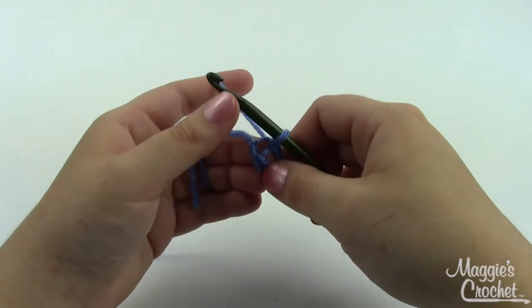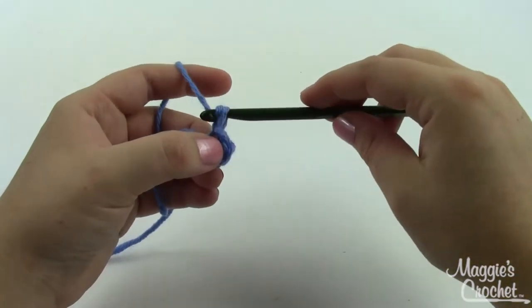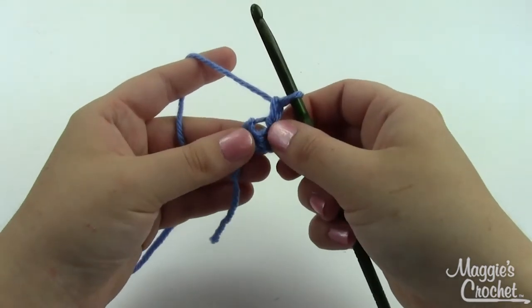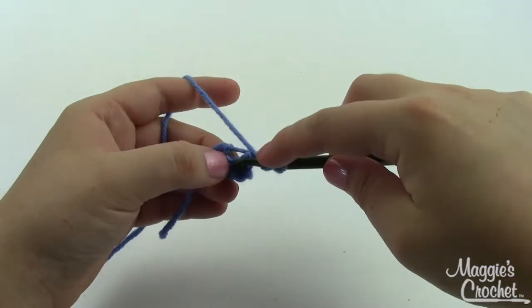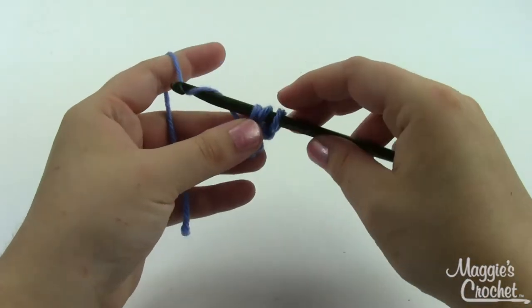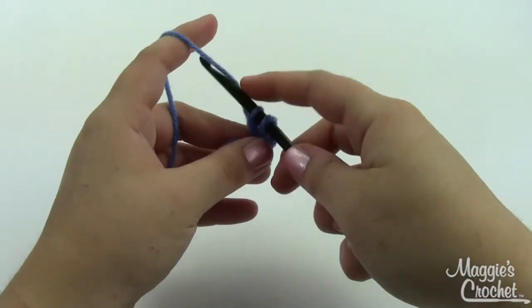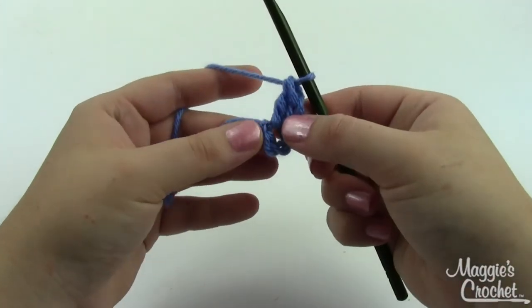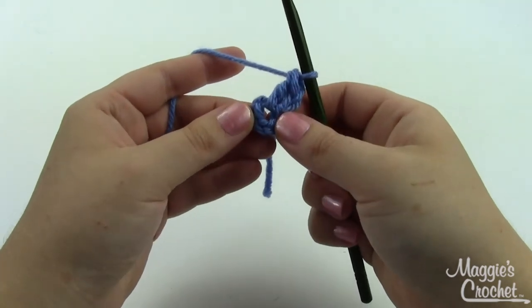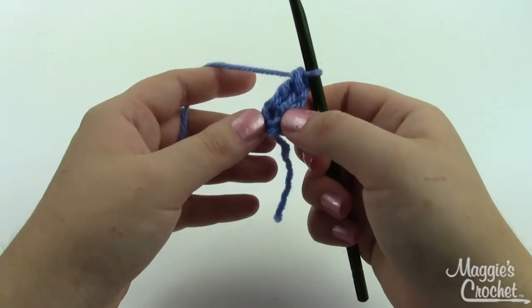We're going to chain one and work fifteen double crochets right in the center of the ring. Yarn over, go right there in the middle, grab a loop, pull it through — there are three loops on your hook. Yarn over, pull through two; yarn over, pull through two — that's one double crochet. I need a total of fifteen, so I'm going to go ahead and do that and come back to show you the next step.